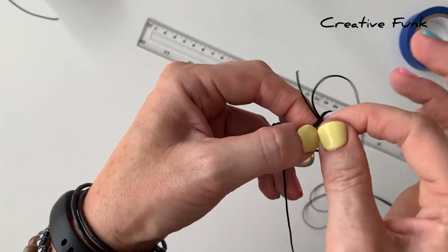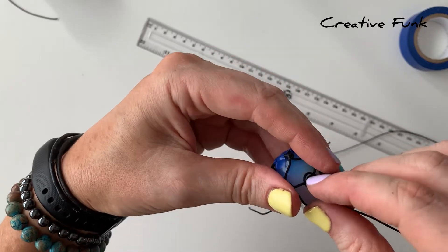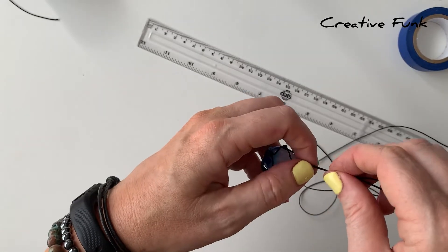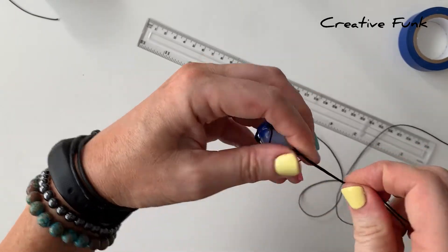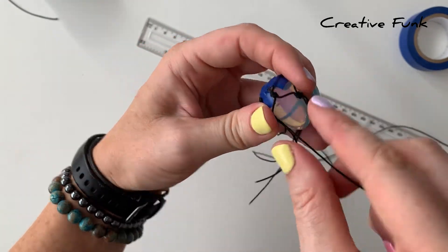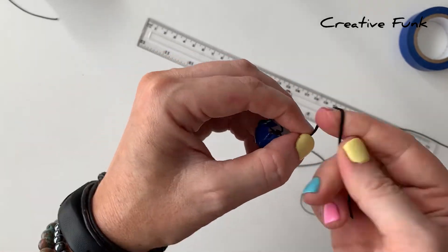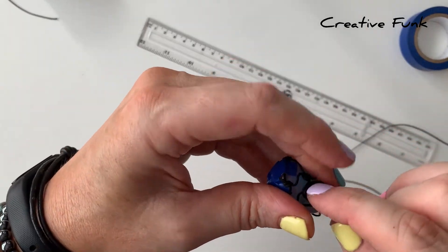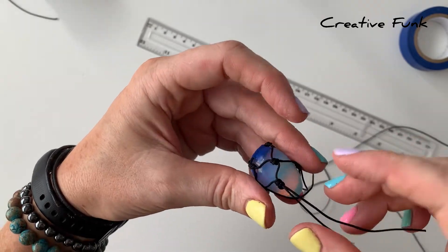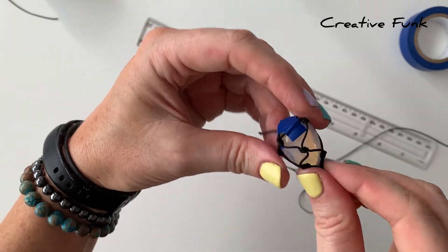The same design can be used for wrapping just about any size or any shaped crystal - you just adjust your knots for the shape of the crystal and work around it. Then just working around to the next one as well, taking two cords, one from each side, and tying your little knot there, pulling the knot nice and tight. Just check as you go along that that tape is holding your little triangle in place at the bottom, then around to the next one.